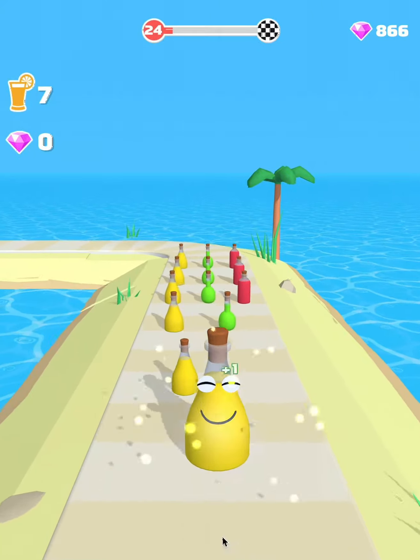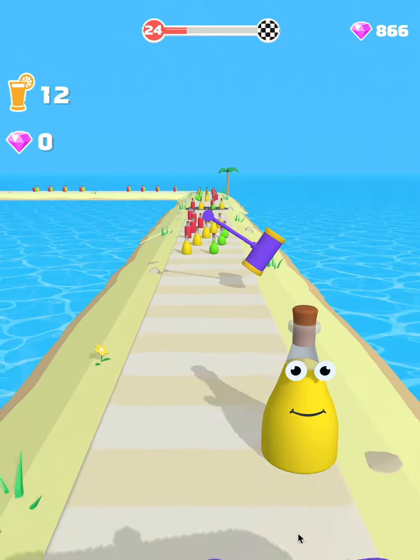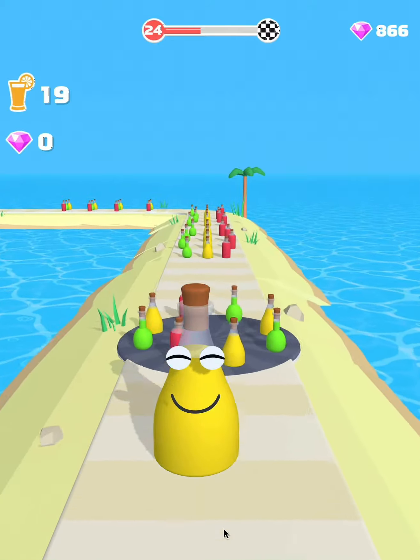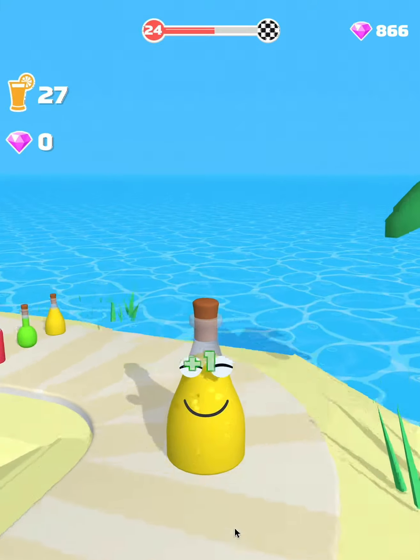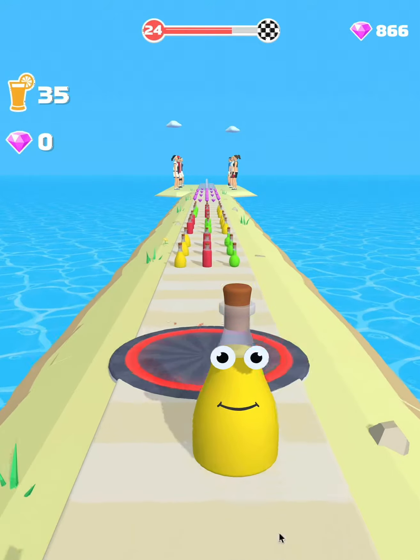What's up? The water is on the bottom of the top of the bottom. There is some water on the bottom, but it's not too much water. The water is on the bottom of the bottom, so the water is on the bottom.